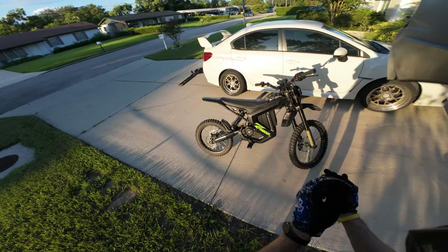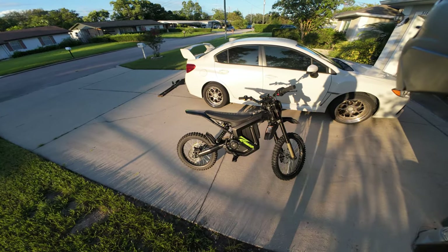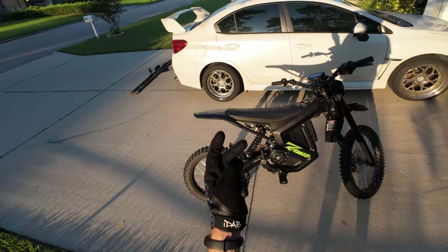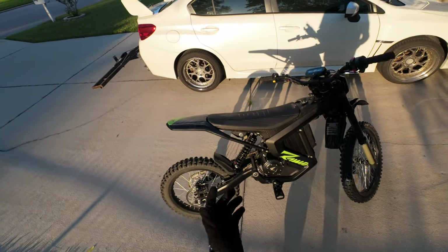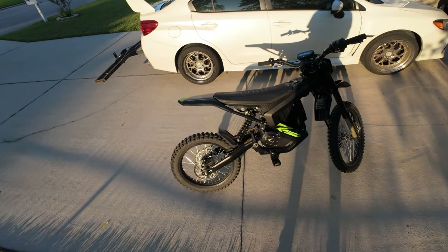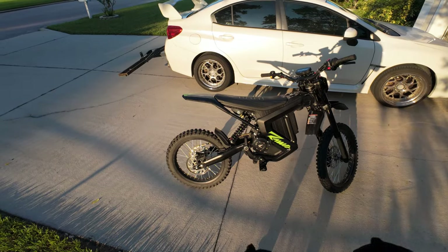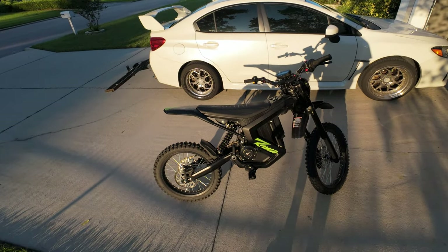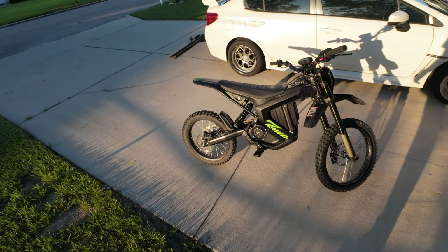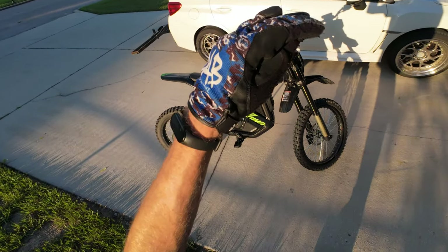It's enough to get you home but it sort of loses the fun — if that makes any sense. If you get the Mantis X for wheelies you're gonna love it; for trail riding you're gonna love it. Range-wise it isn't the best — 15 to 20 miles if you're riding it pretty gnarly. That's today's video, hope you guys enjoyed it. If you have any more questions about the Mantis X put them in the comments and I'll try to respond to all of them. Peace!